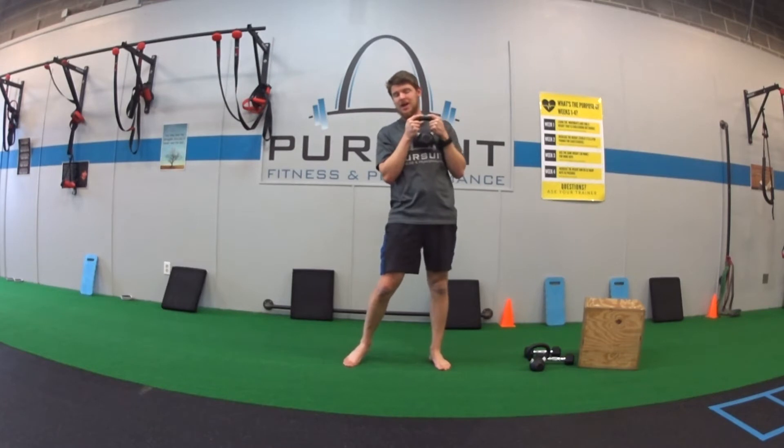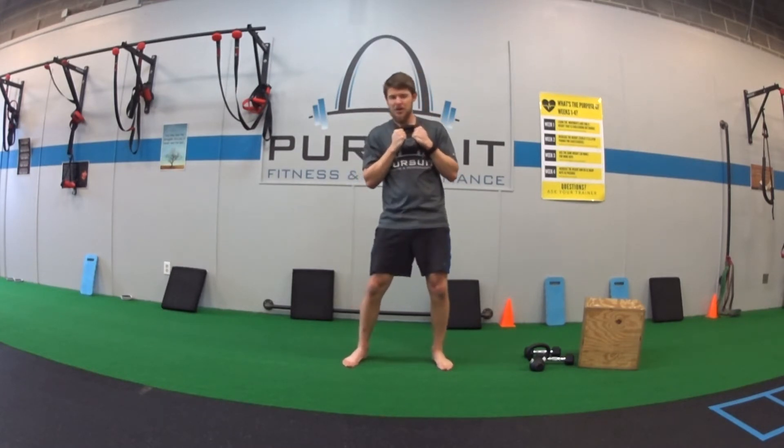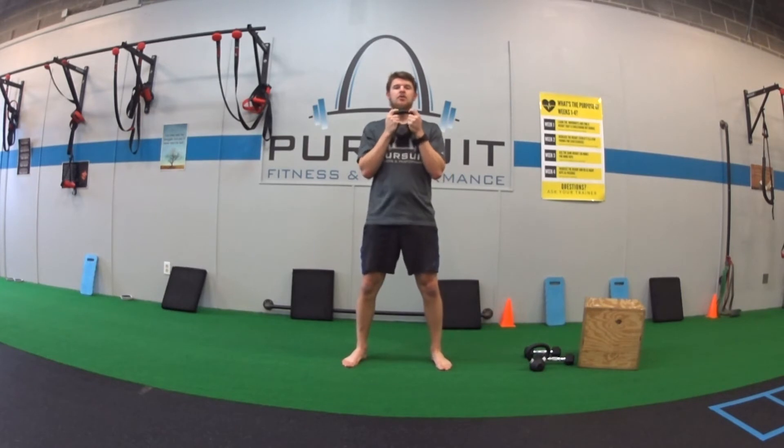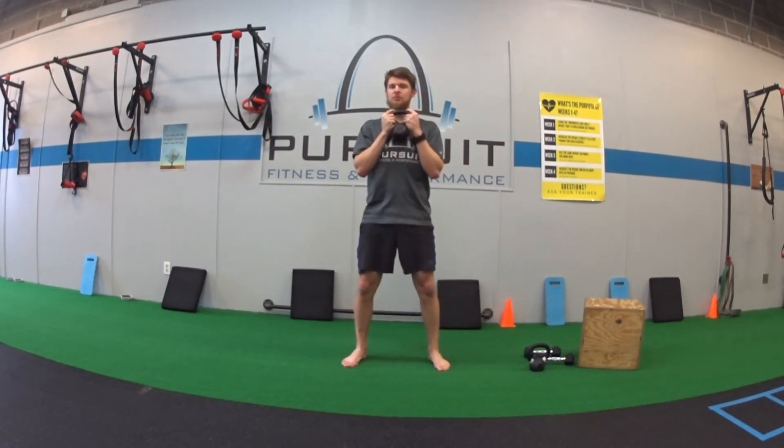For the 1.5 goblet squat, you're holding the weight in at your chest. We're going to do one and a half reps each time. Normal squat stance, feet hip width apart — you're going to go all the way down, halfway up, back down, all the way up. That's one rep.